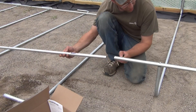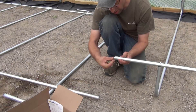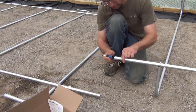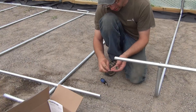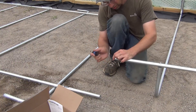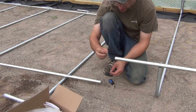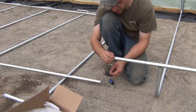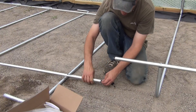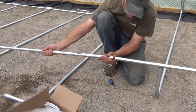Connecting the two sections of the top railing is pretty easy too. You can use the same inserts, pound them in a little bit, and then use these little sections of threaded rod to twist the two sections together.